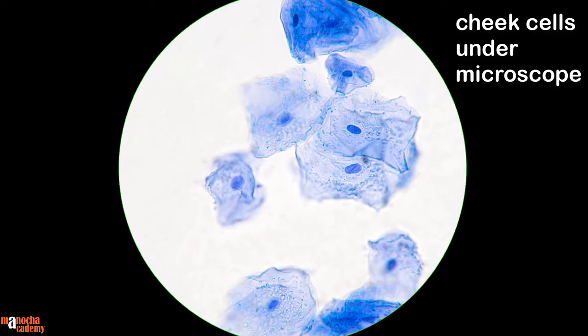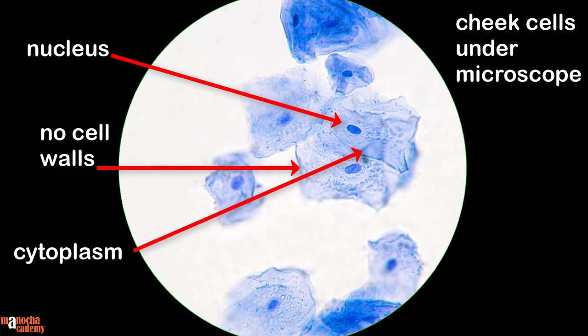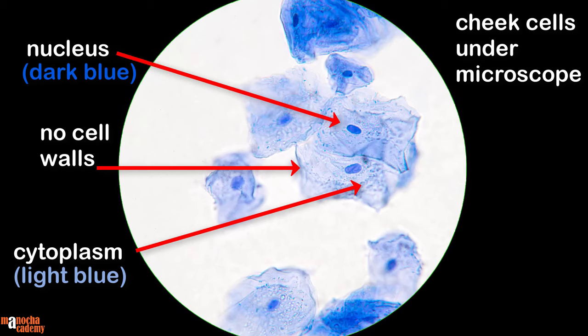This is what you can see under the microscope for human cheek cells. You will be able to see that there is a distinct nucleus at the center. There is no cell wall, as a result of which the boundary of the cell appears indistinct. However, you can clearly see the cytoplasm which is stained light blue, and the nucleus at the center which has been stained dark blue in color.